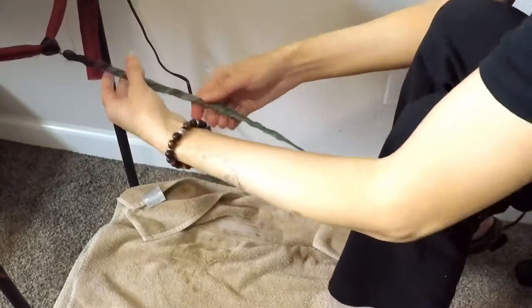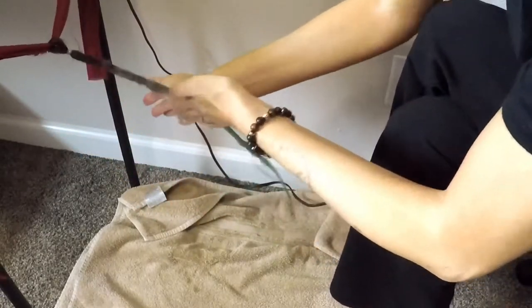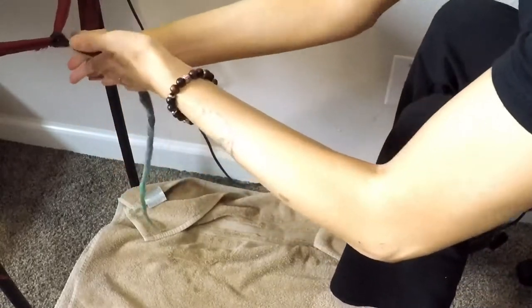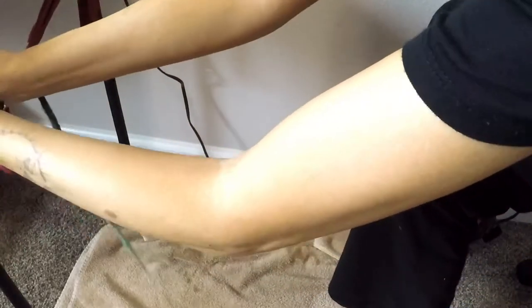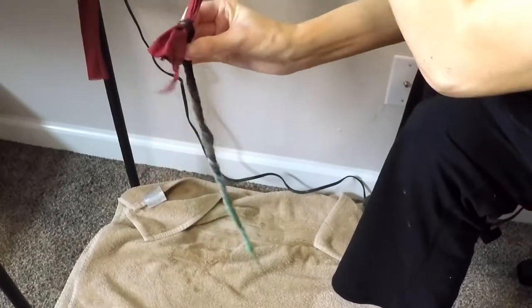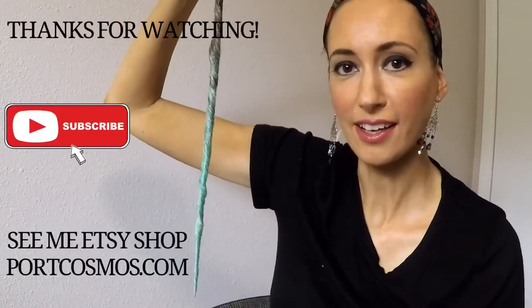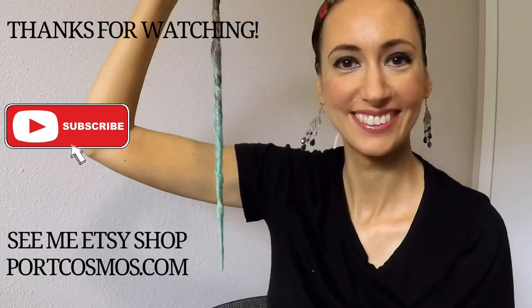After my dread has dried, you can either keep it like it is or what I like to do is just go over it really quickly to soften the edges a little bit, because they get a little stiff — just soften it a little bit with some palm rolling. And then we untie and pull it off. There we go! Now I've got my little dread that I can put into my hair with a little clip, and it's done.